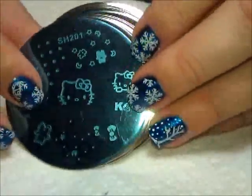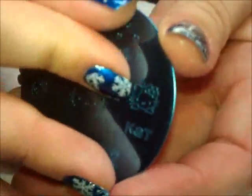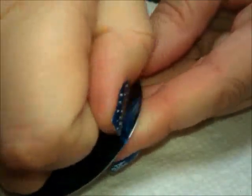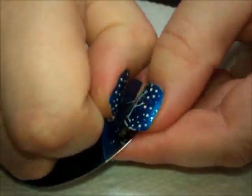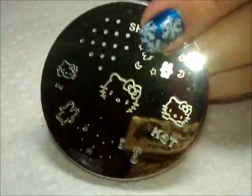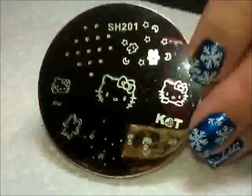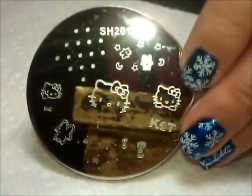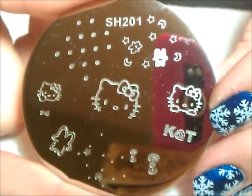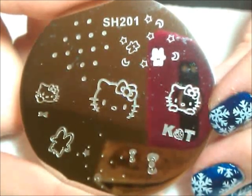So it's a set of 25 plates in the 200 series. Let me show you how to peel the plastic off — you just get the end and peel it back. You can use tweezers if you have really long nails or worry about ruining your manicure. It peels off nice and easy with no gummy residue. Here is plate 201 — all the Hello Kitties on it, super cute.